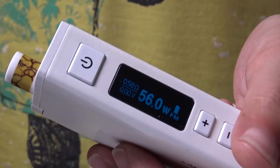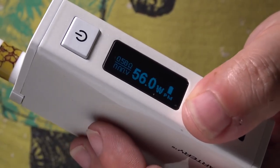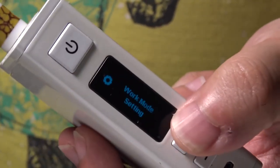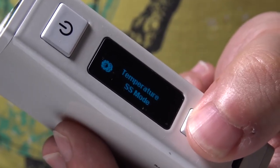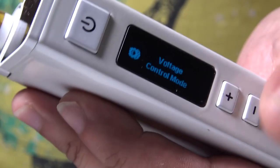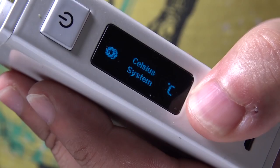It's very comfortable in the hand, and there's something aesthetically pleasing about it. It's a temperature-controlled device, but I really don't use temperature control at all — I stick to wattage. Accessing the menu couldn't be easier: hit the up button and the down button at the same time and you're in the menu. You've got options for work mode setting — nickel, titanium, stainless steel, power mode being wattage, voltage mode, and you can choose your temperature system between Fahrenheit or Celsius.